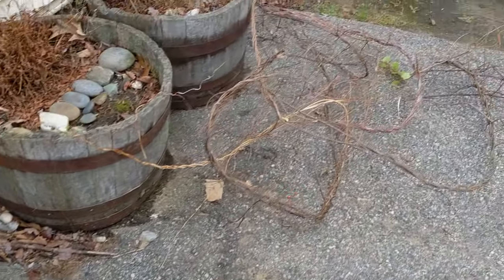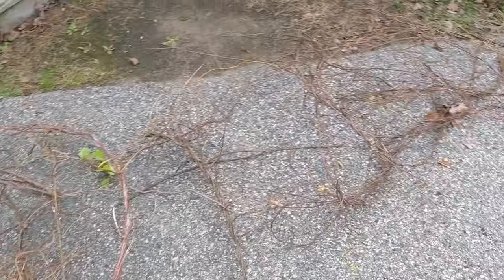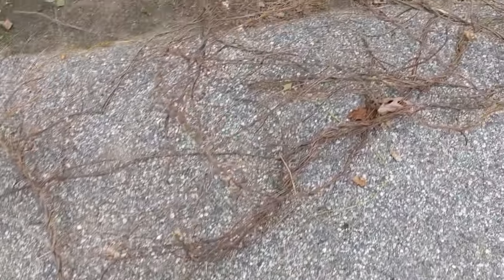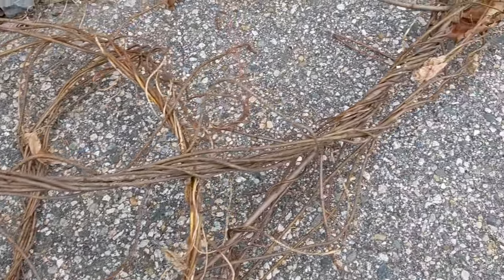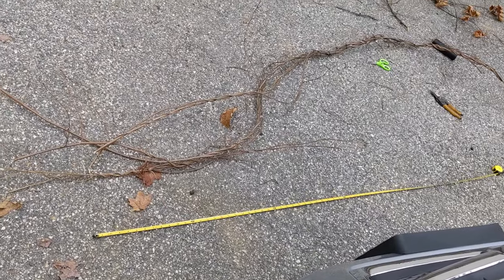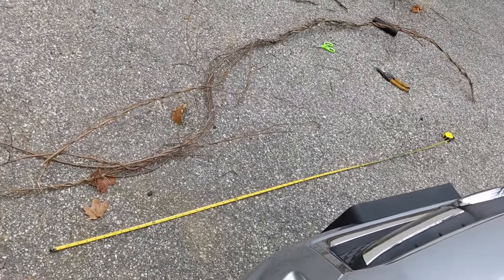Step one of this project is gathering vines. I'm using bittersweet vines because they are incredibly invasive and we have an abundance of them in my yard. They tend to naturally twist and braid together like this, and I love that look. So I cut a bunch of them and we're using them for this project. Then I have a tape measure out to measure the full length of the area that I need to cover — this is how long it needs to be so I can form the arch around it.